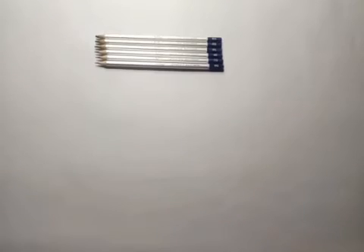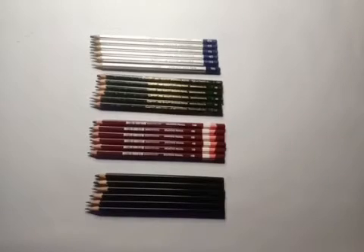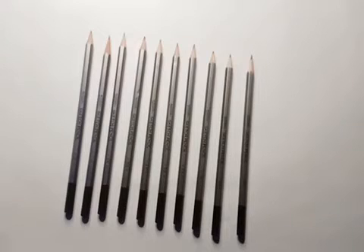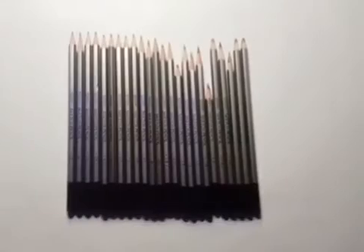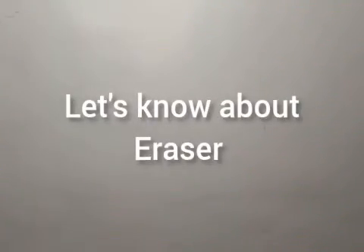Let us move on to pencils. Camel, Doms, Faber-Castell are brands which are better for beginners. The pencils are classified by different shades: F, H1, H2, H3 till H9 are available in the H series; B, HB, 2B, 3B till 12B and 14B are available in the B series. In total, there are 24 shades available.